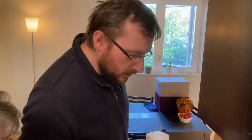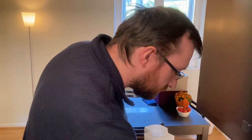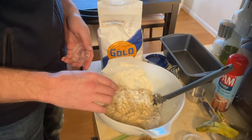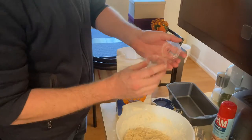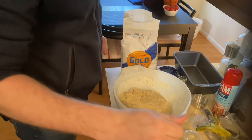Baking powder — three and a half teaspoons of baking powder. I'm just going to shake that in; I want it evenly distributed. Next is a teaspoon of salt.